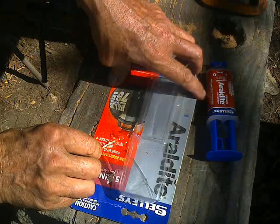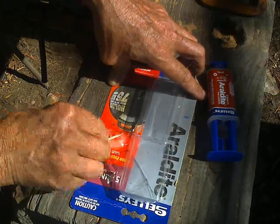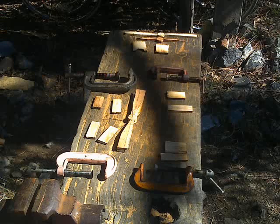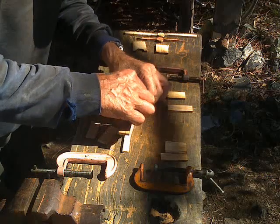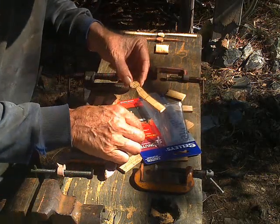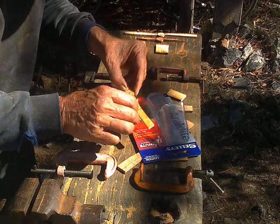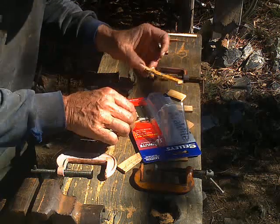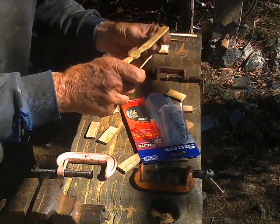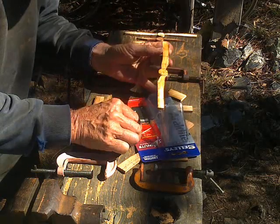Spread out your glue and start to mix it. You don't actually have to stay inside the glue lines because it's going to get squeezed out anyway. This gives you some idea of where you have to get the glue to go — you can't miss anywhere on the inside of the glue lines.